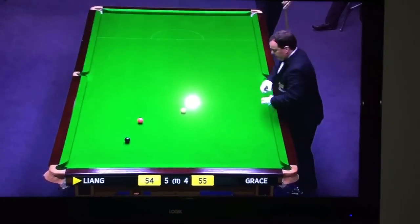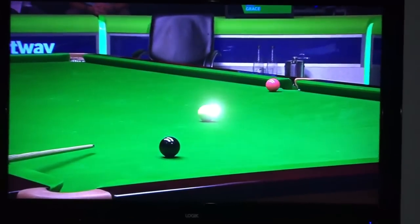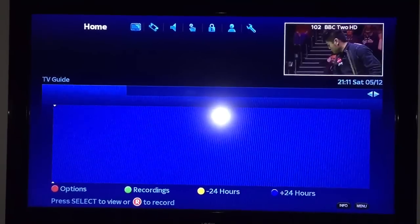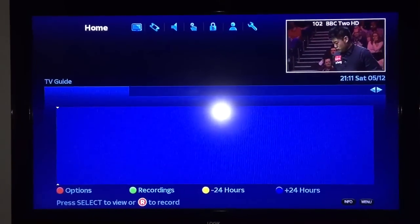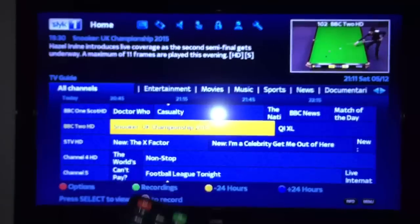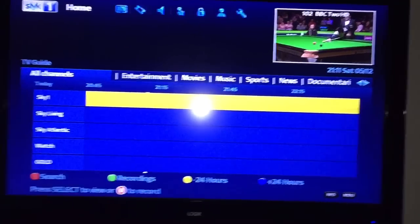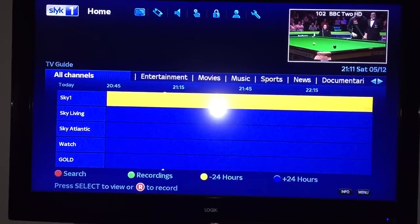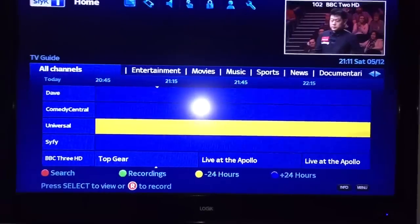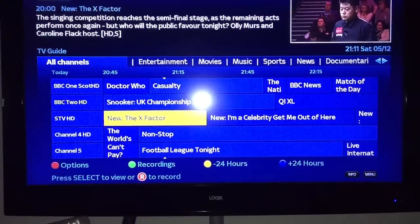Alright, so now the box has restarted again and we're back online. EPG, all channels. Right, so we can see the down arrows - when you point it at the box it works. The EPG will reload - sometimes you need to reboot it once, sometimes twice. But it won't be long; as you can see some of it's come up already.